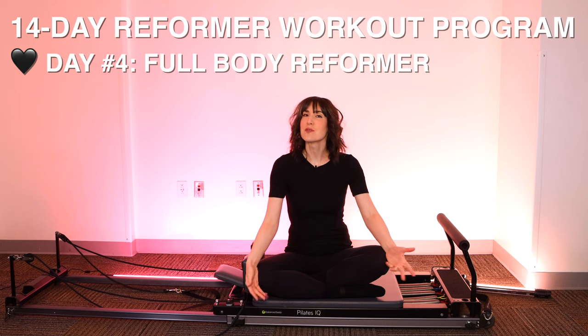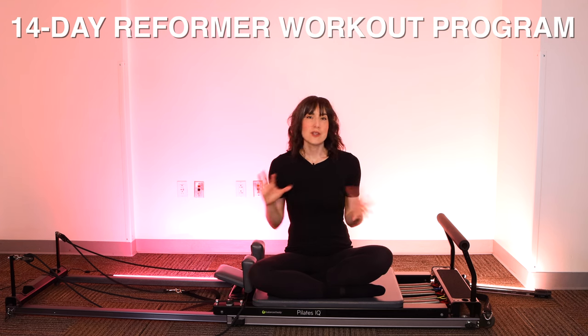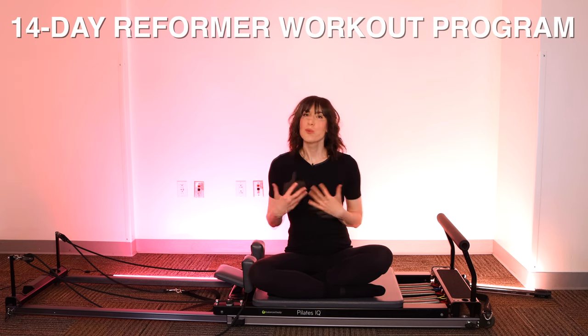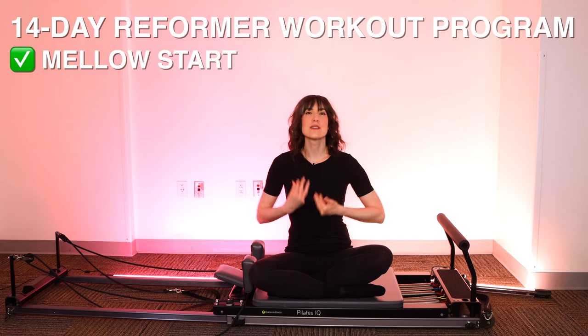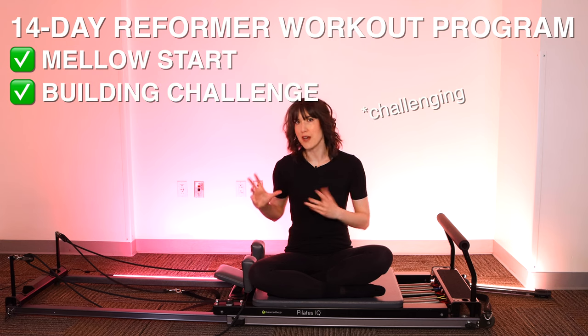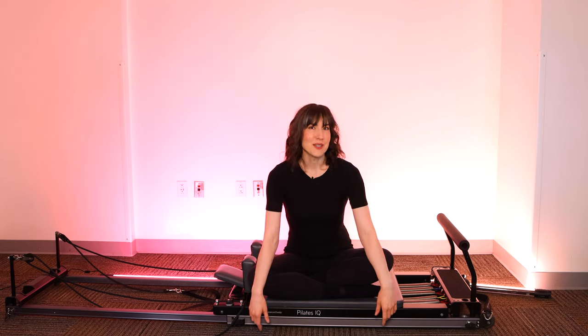Welcome to day four of your Pilates Reformer 14-day program. If this is your first day joining, we're taking 14 days to really focus on centering — both mentally and physically. We're going to start with a very focused, centered, calming series, and then move into something more physically challenging so we can center our minds and get our endorphins flowing. I'm feeling a little on edge this morning.